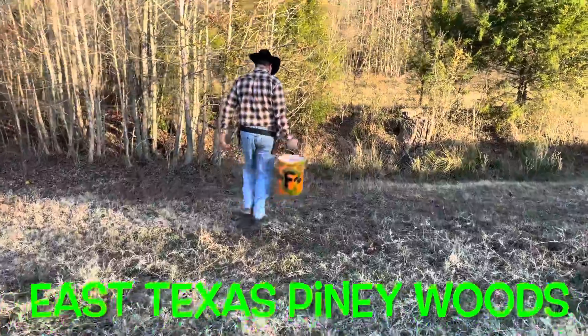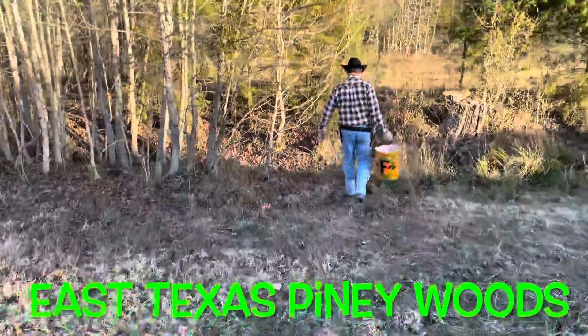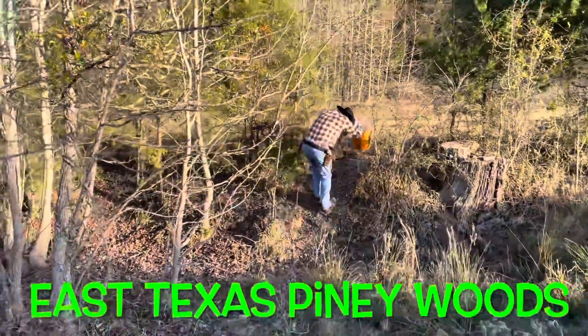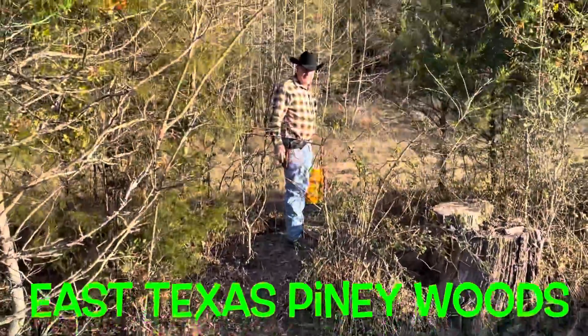Hey y'all, thanks for tuning in. There's a little tip I learned from my old trapper: put diesel on your corn and it will keep the cattle, birds, coons, all that stuff off your corn. That way it's not hurting your pocketbook too much.